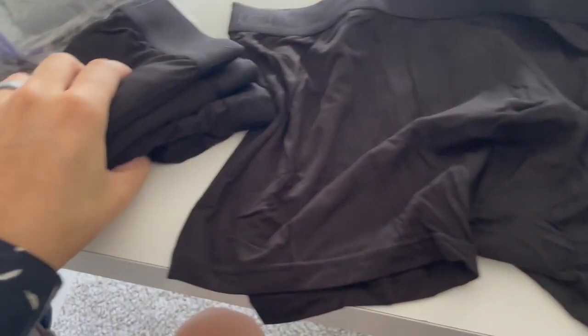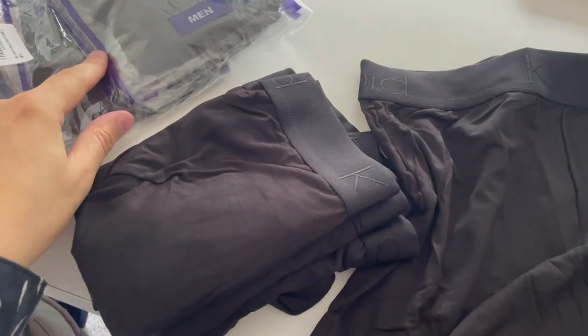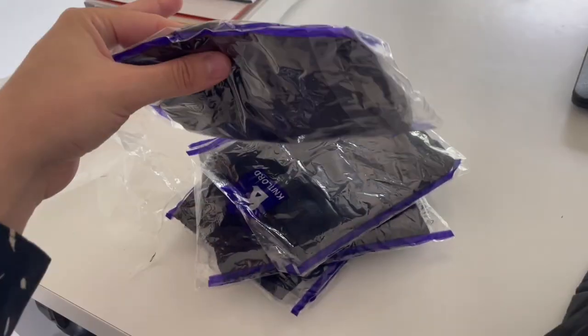I just got these Knit Lord briefs — these are bamboo briefs. I got two five-packs in the large version in the color black. Here's the unopened one, and here's what they look like individually packaged.